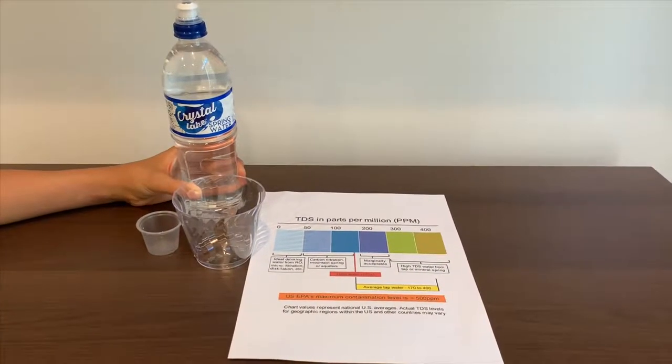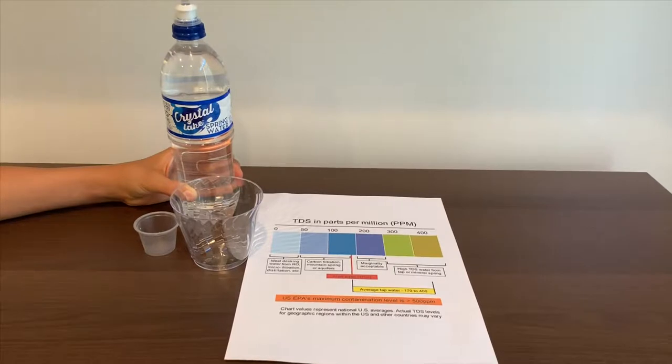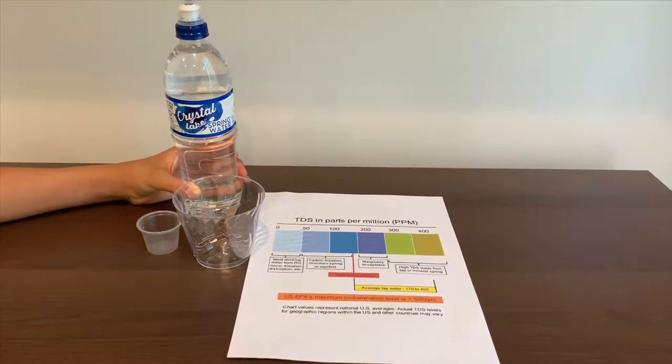This is Crystal Lake Spring Water, sourced from California. It costs 99 cents.